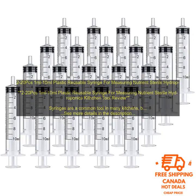Tool review. Syringes are a common tool in many kitchens, but they can also be used for measuring nutrients in hydroponics systems. These plastic syringes are reusable,